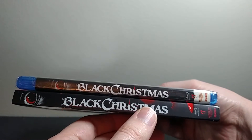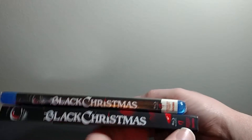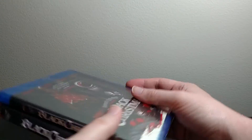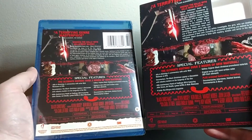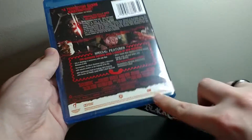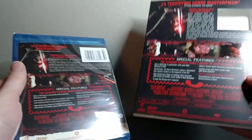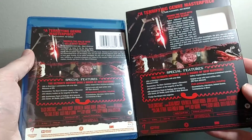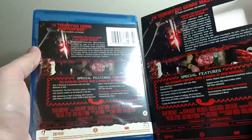Sort of has similar art but arranged differently, and it has some additional stuff on the actual case. The spine is very similar in that it has just the basic logo, the eyeball, and the stuff on the bottom, but it looks a little bit different. The back is fairly identical, other than a white strip at the bottom that goes all the way around the art — it just isn't on the slipcover. All of the other information on the back appears identical between the two.